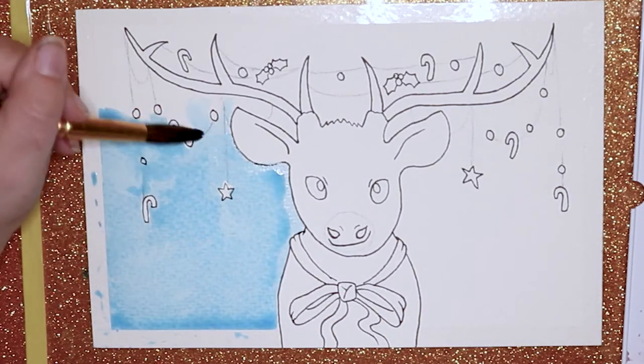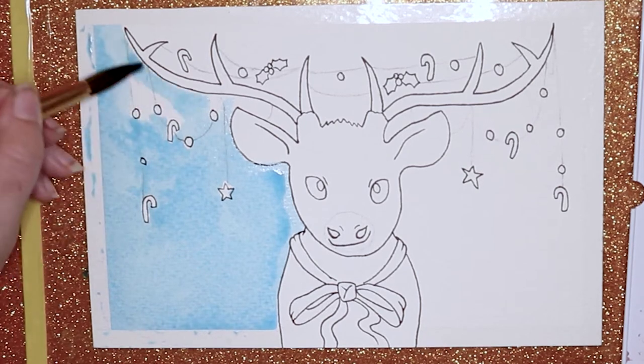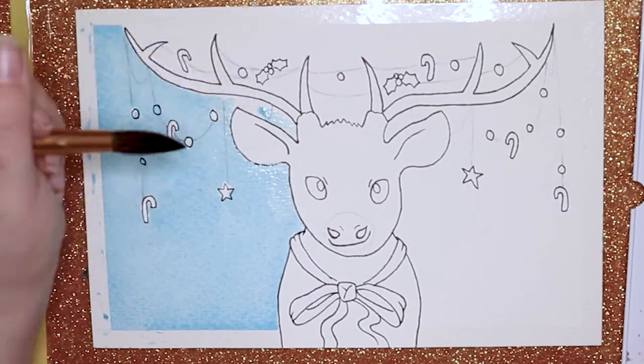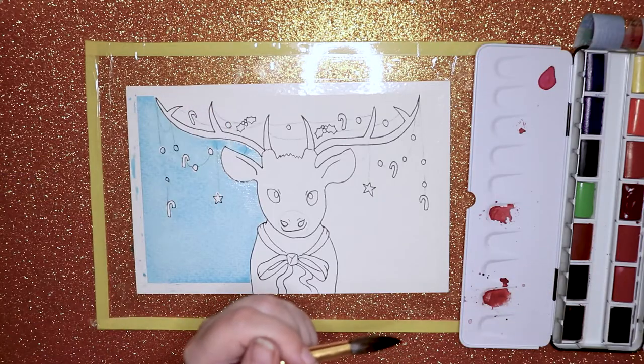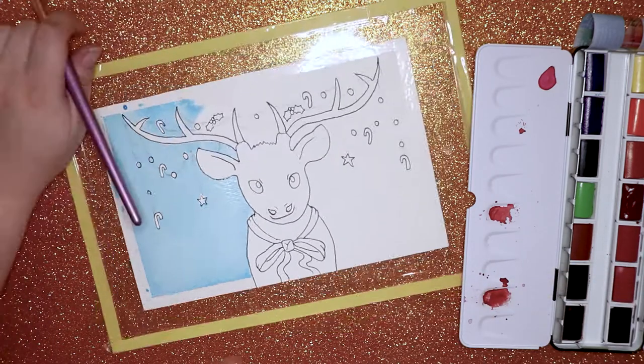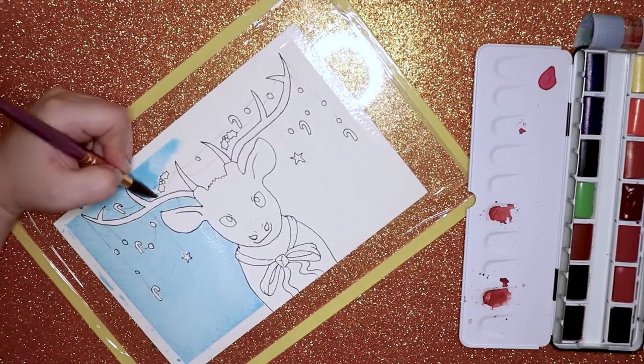I started off doing a light wash on the background with some blue. I decided to use blue because it kind of gives it a cold Christmas feel, you know, with snow and that kind of thing. And I thought it would look pretty good.